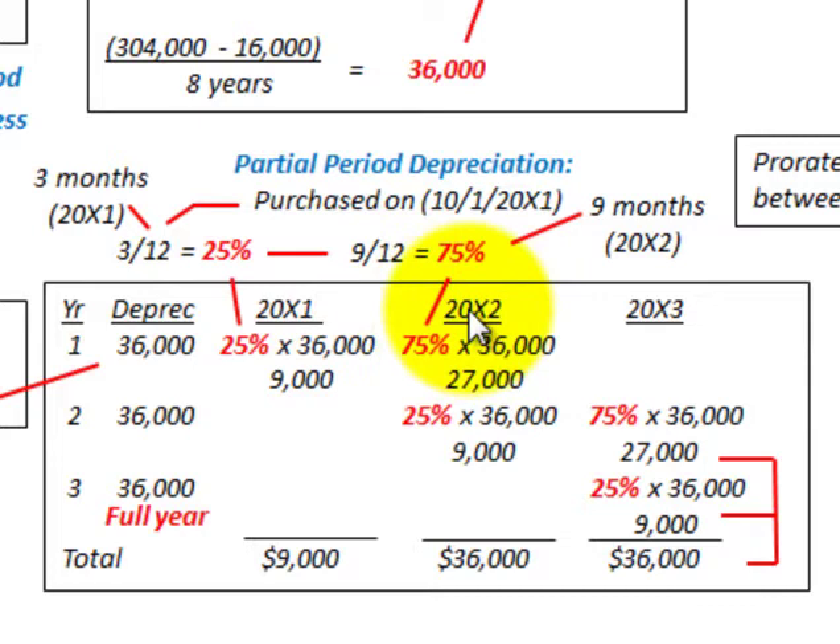For 20x2, it ends up being $36,000 — a constant amount for each of the succeeding years: 20x2, 20x3, 20x4. Technically, we take 75% of the $36,000 depreciation, giving us $27,000. Then for the next depreciation period from 10-1 of 20x2 through 20x3, simply 25% times $36,000 gives us $9,000. And for 20x3, the portion is 75% times $36,000, giving us $27,000.